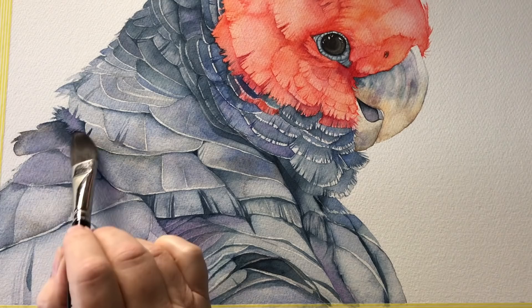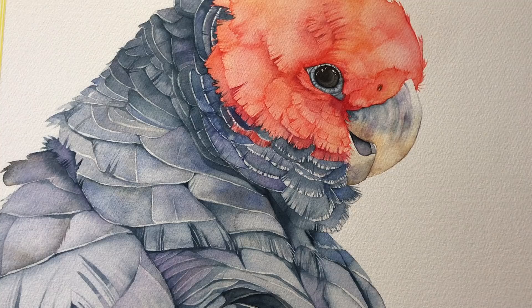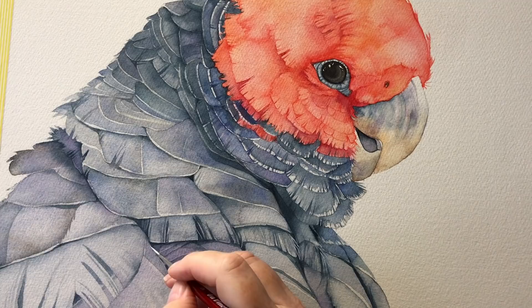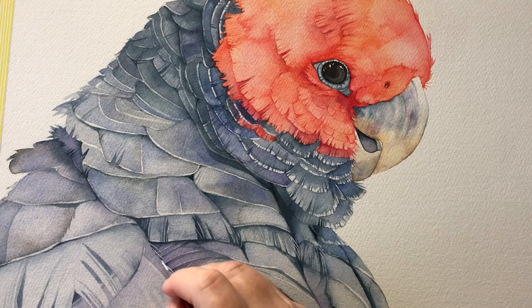I've got some Winsor & Newton white ink and I've painted just a few fine feather strokes here and there — there's one there, one there, a couple in there. I don't want to overdo this because it can look strange if I do too much, so I'm just adding a few little strokes off the wing area. Just a couple more strokes, and that's enough.